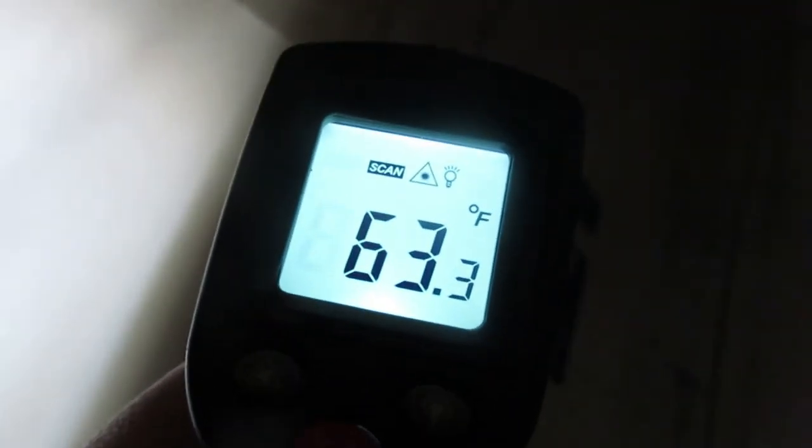Now this is a non-insulated closet at 53 degrees. They sell styrofoam board — I don't know if you're familiar with it — but this closet has the door closed so there's no heat going in here, and it's 63 degrees. That's a 10-degree difference from using the styrofoam board.